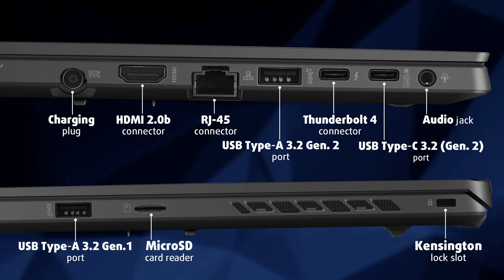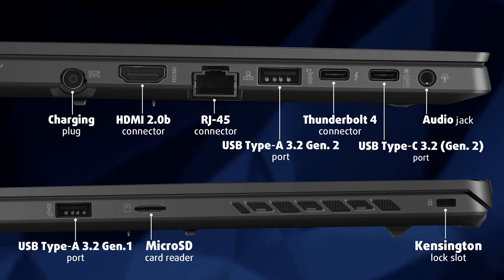Then on the right, there is a Kensington lock slot, a micro SD card reader, and a USB Type-A 3.2 Gen 1 port.